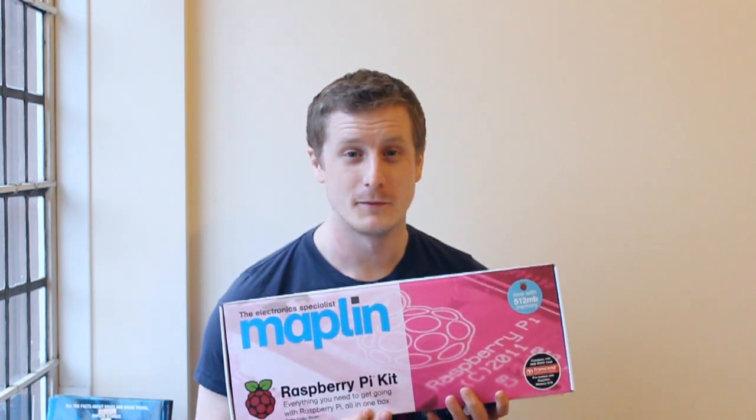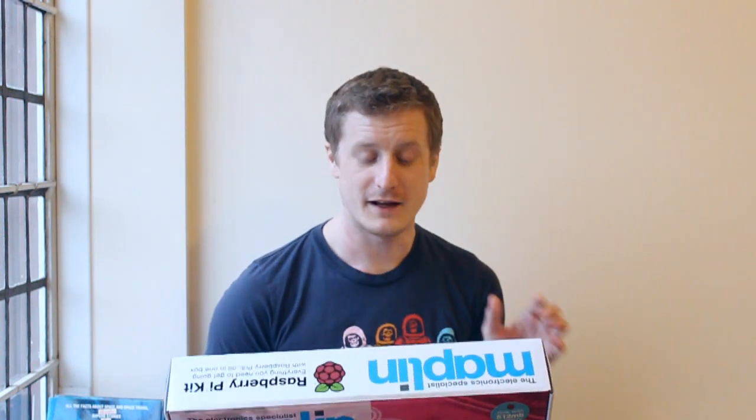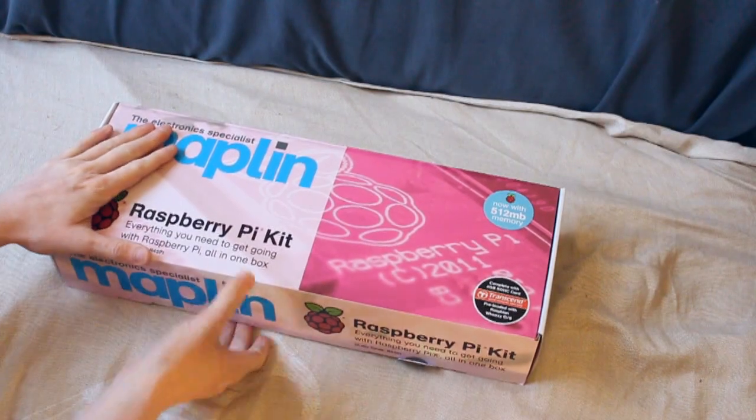So what I'll do is I'll unbox this for you and show you what it's all about. I also bought an accessory for this already, because I knew it was coming — and it's a breakout board for the GPIO pins. It's a lot like an Arduino, really, but a lot more powerful, though it has fewer outputs as far as I know. But we'll go through it and have a look. Let's get it open.